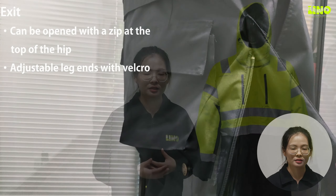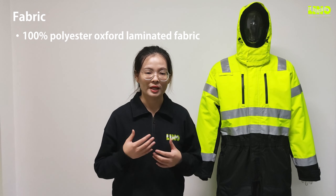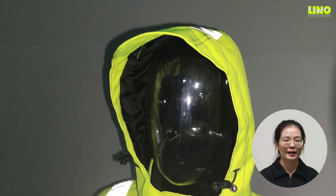This cover is made mainly of 100% polyester oxford laminated fabric with lining inside. It features 2-inch wide reflective tapes on the torso, sleeves, shoulders, and reflective tapes around the legs.